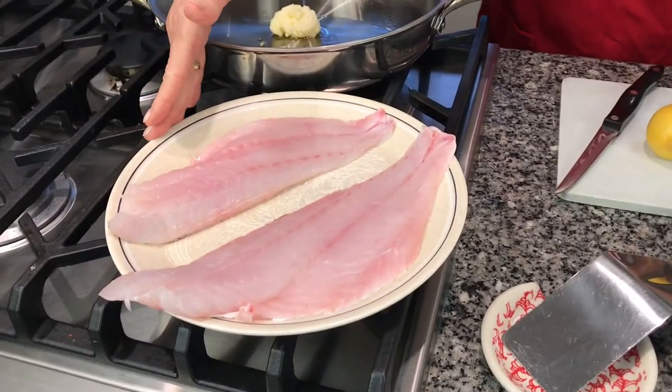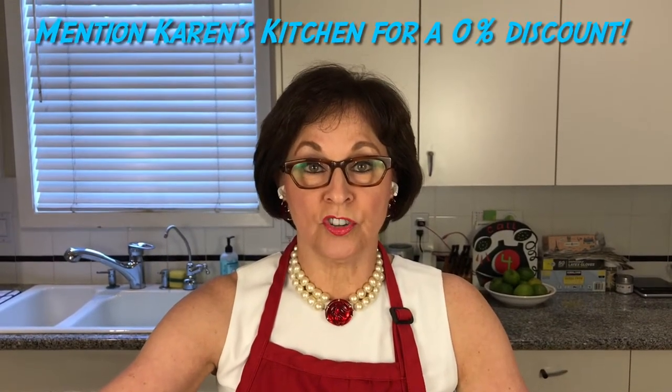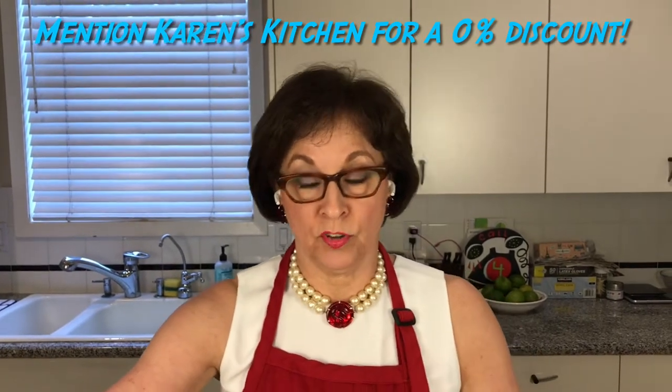We're going to start by seasoning our fish. The first and most important thing I can tell you about the fish is to get the freshest fish that you can find. I bought this today at Blue Horizon, which is on Roxton just off of Kirby — giving them a little shout out because it's my new favorite local fish market.